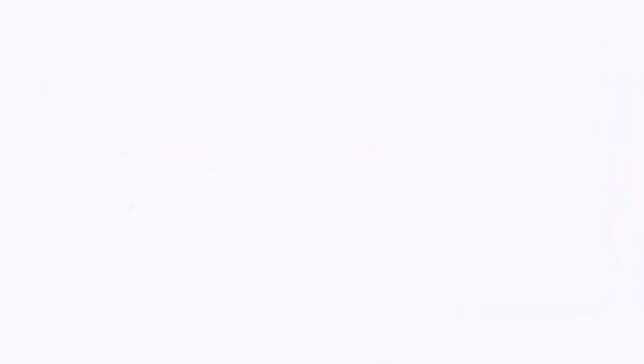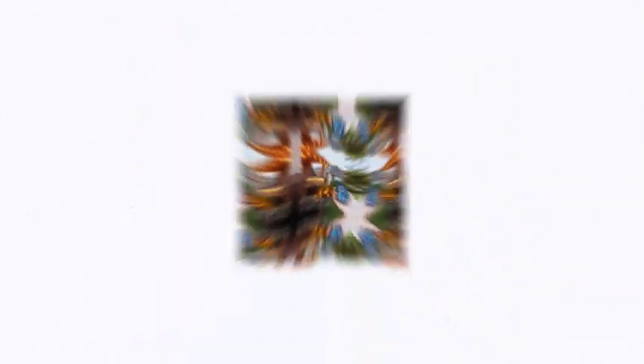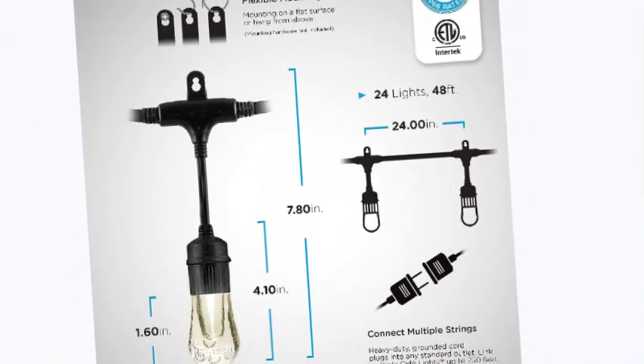The number 2 on the list is inBrightton. String lighting adds warm white light and year-round color options to any environment. Light your backyard, porch, balcony, deck, pergola, gazebo, bar, restaurant, venue, tailgating, parties, camping, and more.